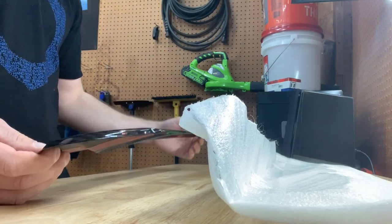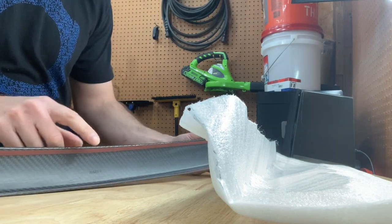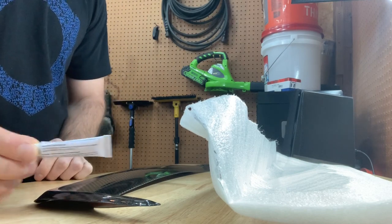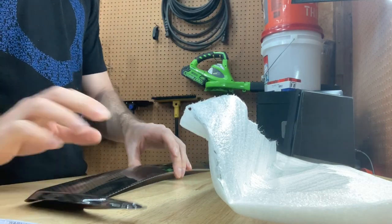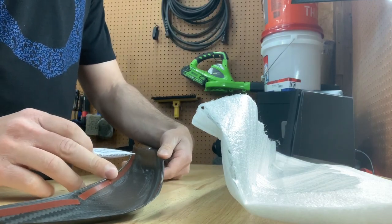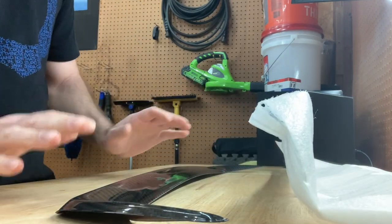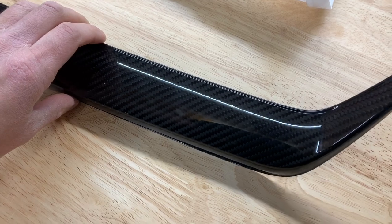This works for the USDM or JDM version, it doesn't matter. It's very easy to install. As you can see there's some double-sided tape - I believe it's 3M - and it also comes with primer adhesion. This is the same stuff I got with my OLM exhaust finishers, same exact concept. Basically what you're going to do is peel off the backing on the tape and put some of this stuff on the back so it gets a good bond with the grill so it stays on, because I do not want this part falling off.